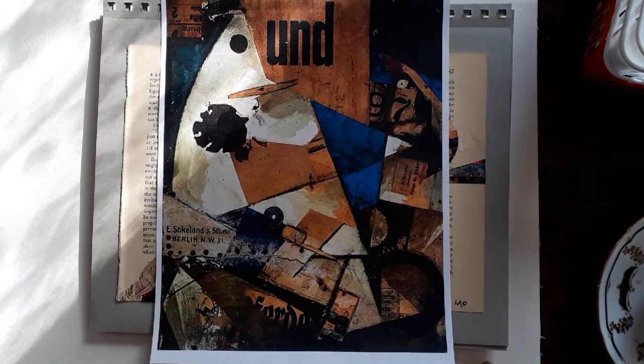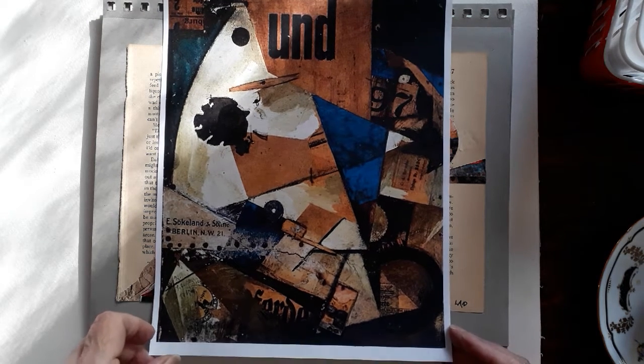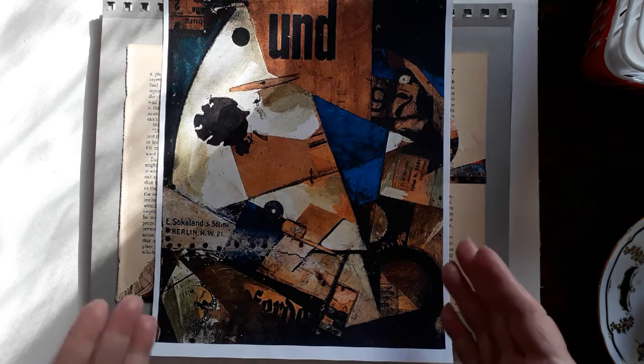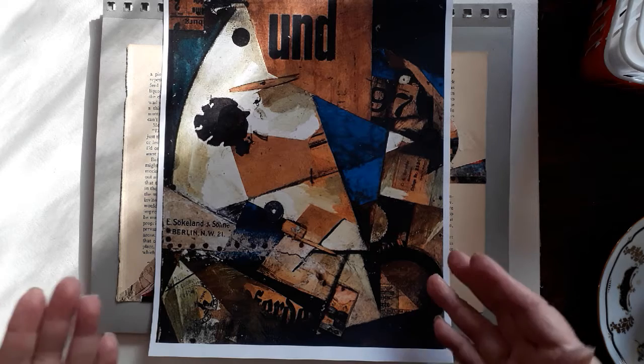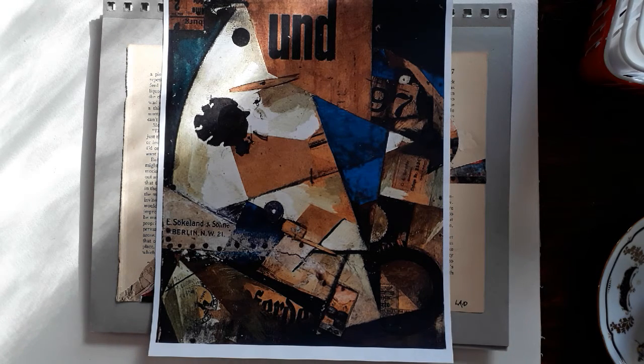He was a German artist doing a lot of art in the 1920s through to his death in 1947-48. Now, I am not into abstract art that much, which is a whole other topic. But I love this collage, and I would like to do something like this. I was kind of drawn to it — I said, well, I'm going to use this as inspiration.